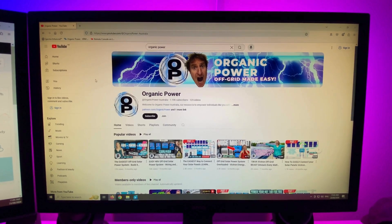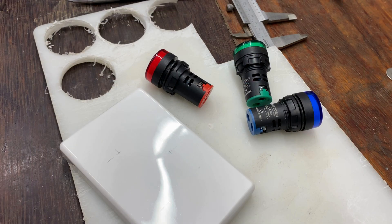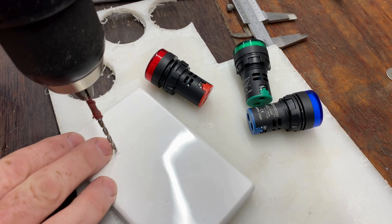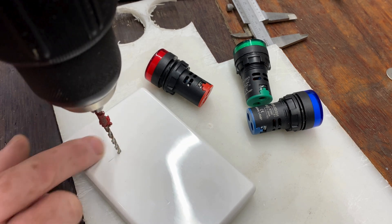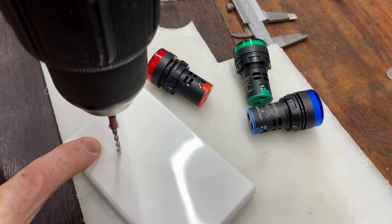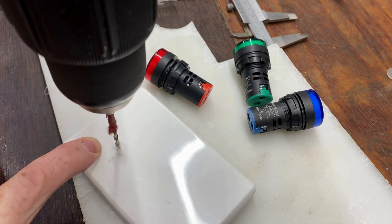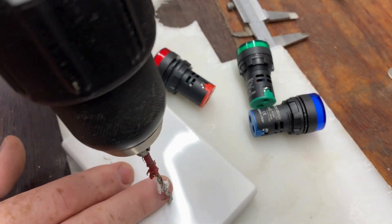I'll first use this small twist drill to start the holes, then move on to the step drill. This just helps get a precise location.